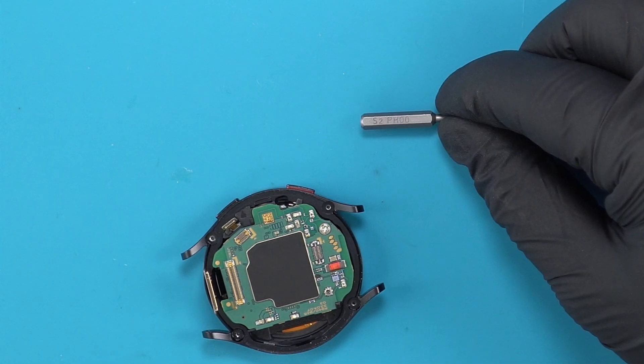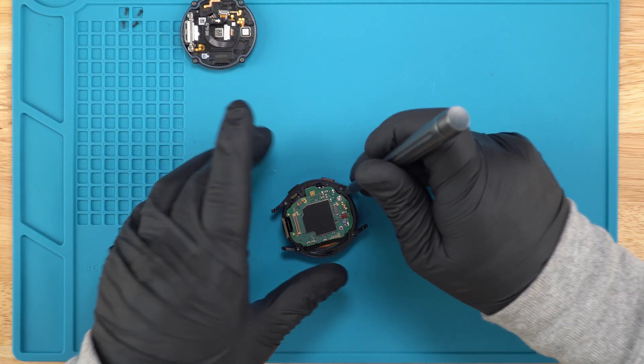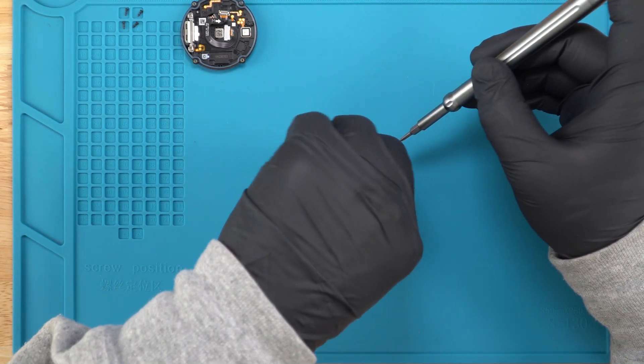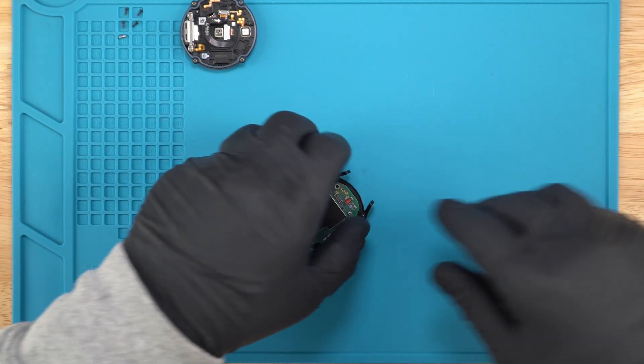To unscrew the last screw, I use the Philips Bit PH-0-0. Now I can remove the main board.